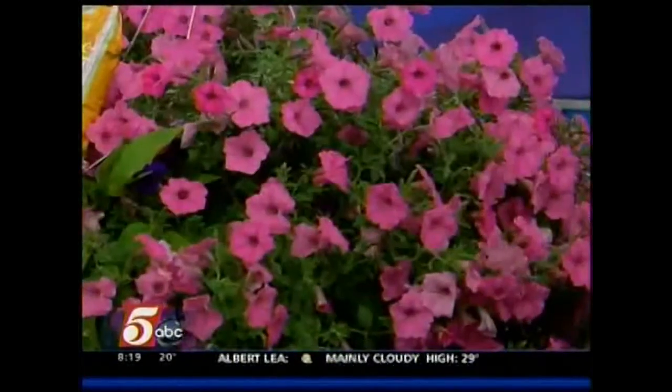This is a dragon wing begonia — it's a shade basket. Over here with the petunias is basically a sun basket. When you're planting a basket you look for three different things.